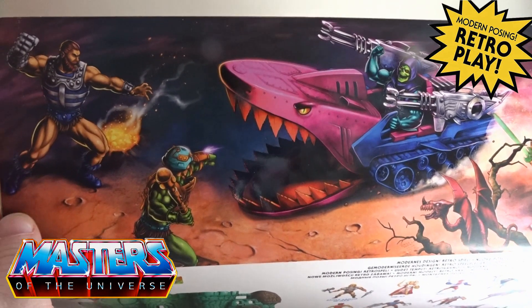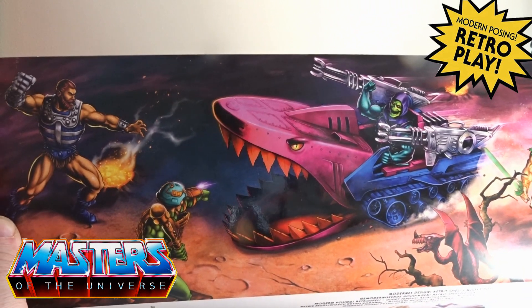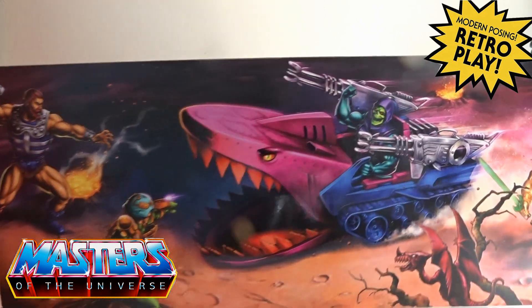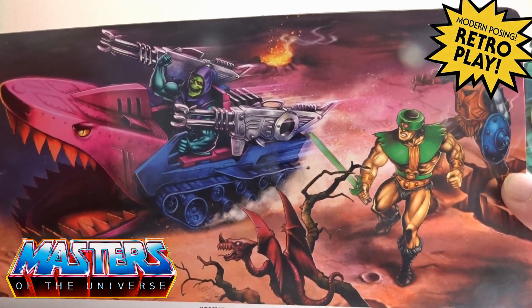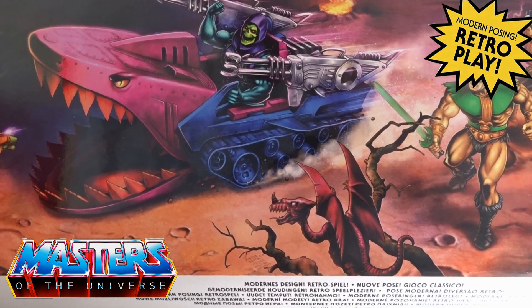On the other side there's another little demon — a little pink one. And on the back of the art itself you've got Skeletor slap bang in the middle on the Land Shark, and you've got Fisto and also Man-at-Arms. On the opposite side you have Stinkor, Tri-Klops, and again another little dragon demon thing going on.